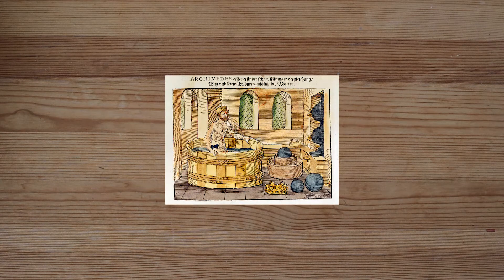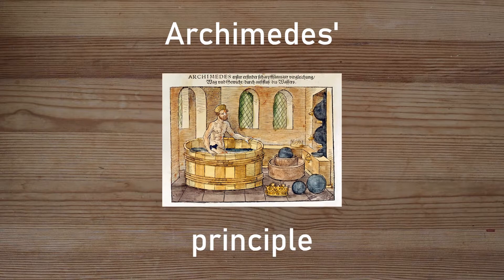If you want a quick way to illustrate how Archimedes' principle can be applied to a hot air balloon, use tea bags.